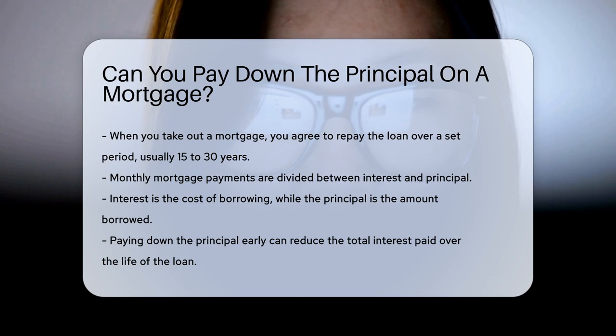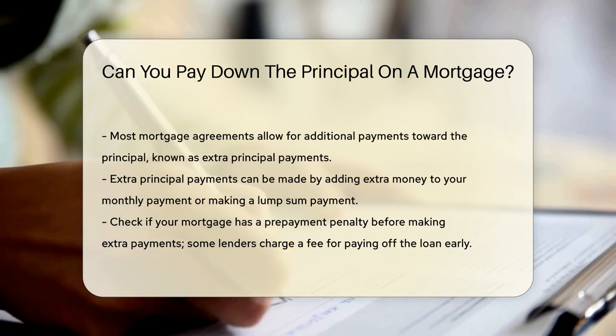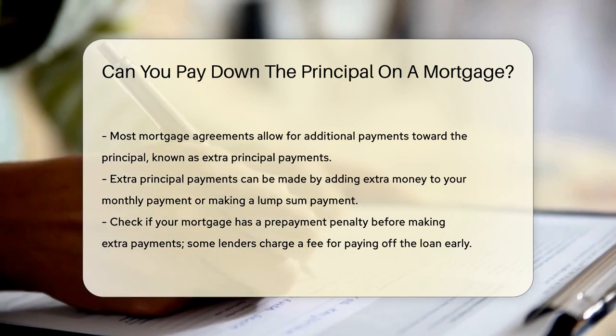Paying down the principal early can reduce the total interest paid over the life of the loan. Most mortgage agreements allow for additional payments toward the principal, sometimes referred to as making extra principal payments. These payments can be made in various ways, such as adding extra money to your monthly payment or making a lump sum payment.